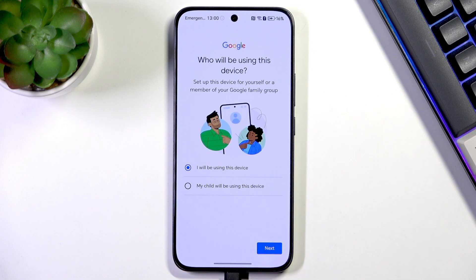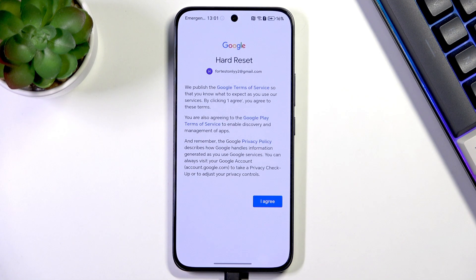Here we have to decide who will be using this device. Make sure the correct option is selected and tap on Next. Here you'll see Google's Terms of Service and Privacy Policy — you can tap on them to learn more — then tap I Agree after reading.